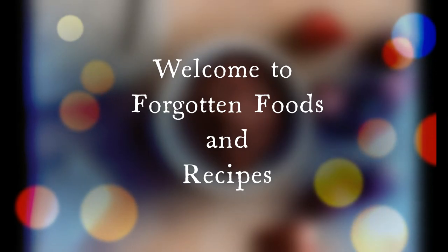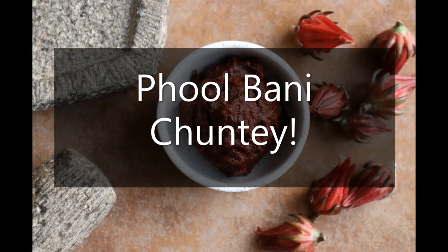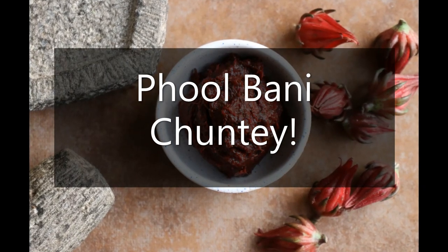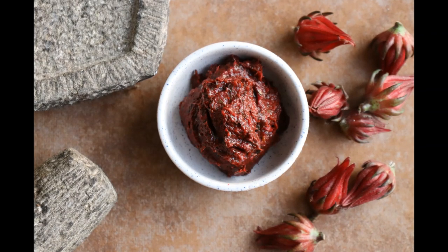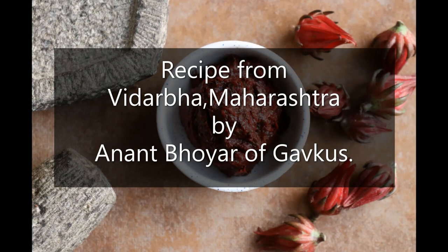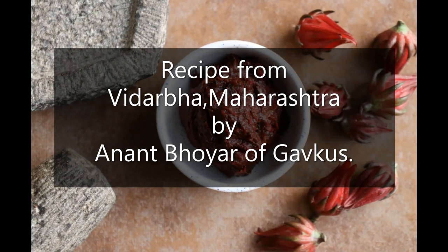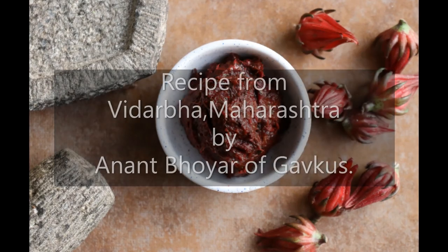Namaste. Welcome to Forgotten Foods and Recipes. Today we will make Flour Chutney — yes, Fool Bunny Chutney. This recipe comes from a fellow farmer, Anand Bhooyar of Gaugos, Vidarbha in Maharashtra. The chutney is super easy to make and goes along with a variety of foods, from millet bhakris to wheat rotis to dips for lavashes.